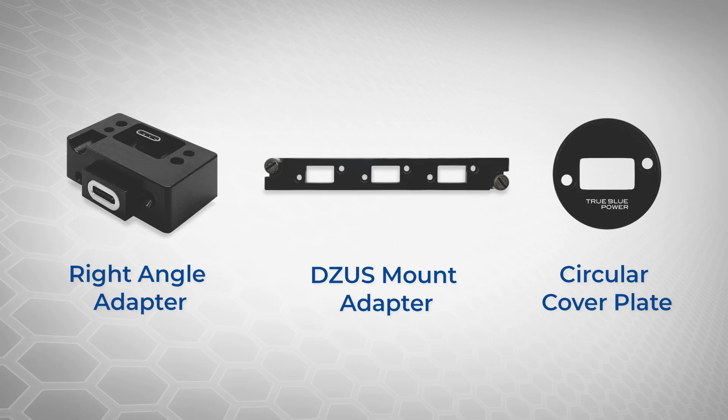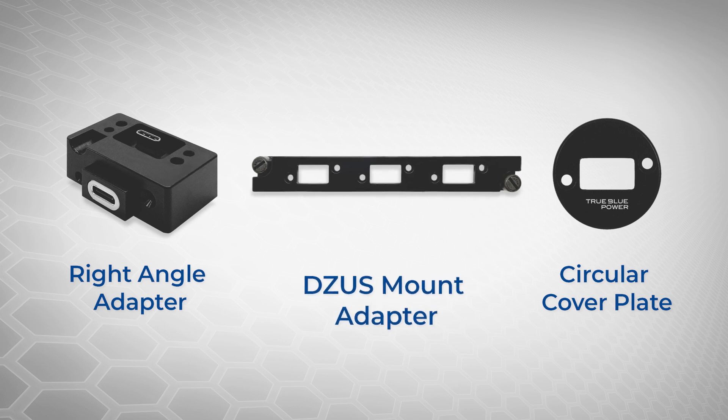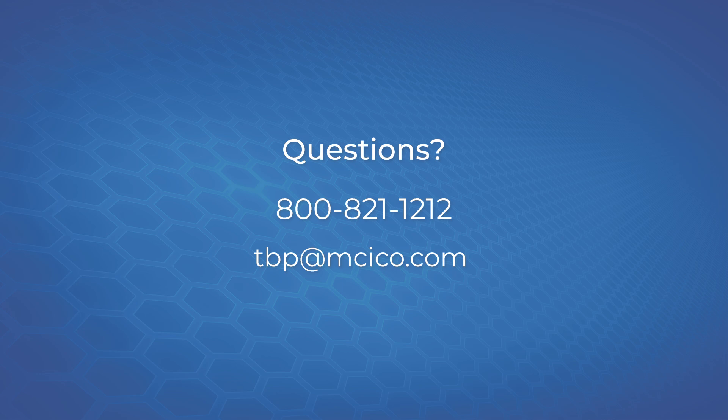The TA360 can be installed in countless different configurations. If you have limited space behind your panel, you can use our right angle adapter. You can save time and space by using the Zeus mount adapter, and we even have a circular adapter plate for your instrument panel. If you have any questions about the TA360 with data pass-through or any of our other USBs, as always, feel free to give us a call.